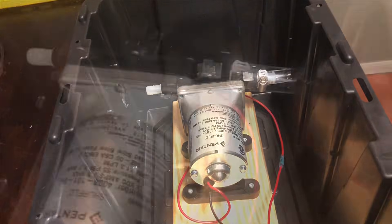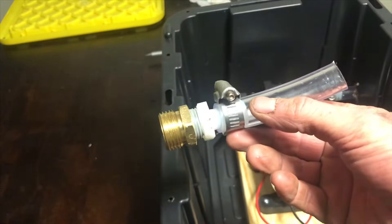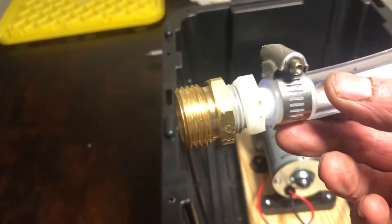On my setup, I had the female hose end on the intake side of the pump, and the male end on the output side of the pump.